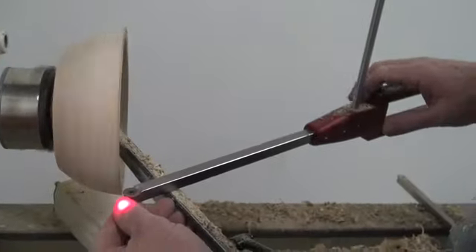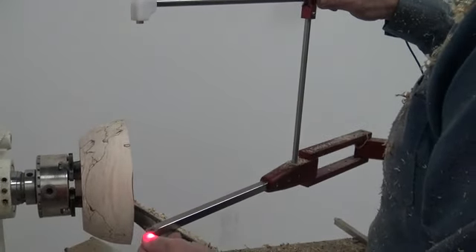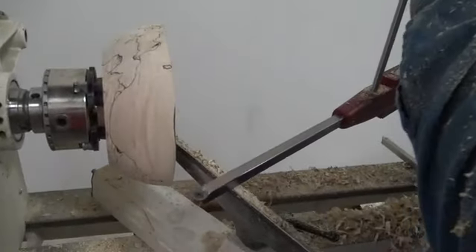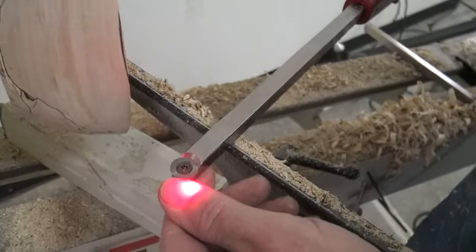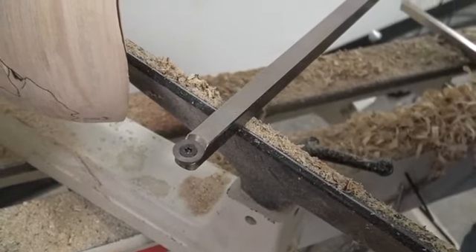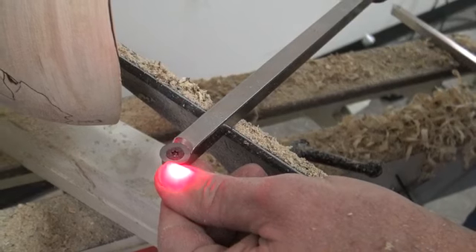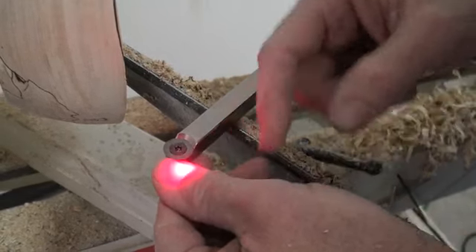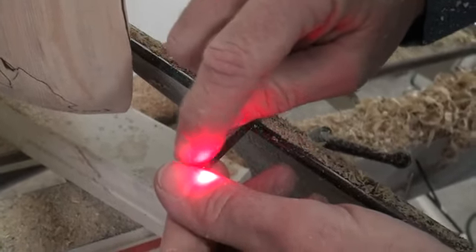I'm going to check on where the pointer is set now. I'll loosen this up here on the top just a little bit and wiggle this back. We'll get a little bit closer to the cutter and tighten that down. I'm going to go just a little farther out with it — about like that. So we're maybe a quarter inch or so to this side, and we're actually only about an eighth inch beyond the tip of it, so I've got to kind of watch that so I don't go too deep.